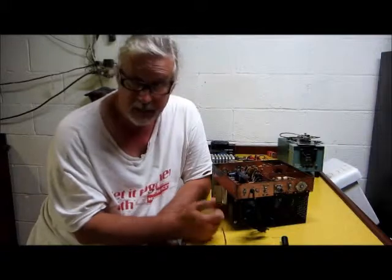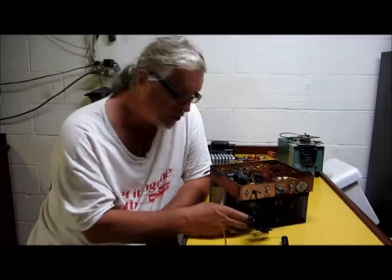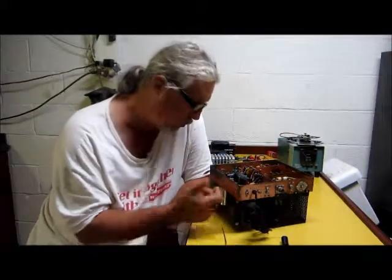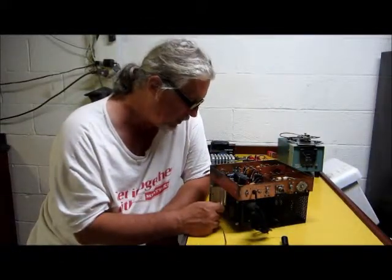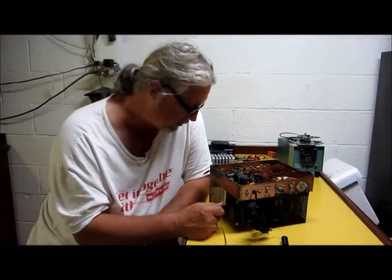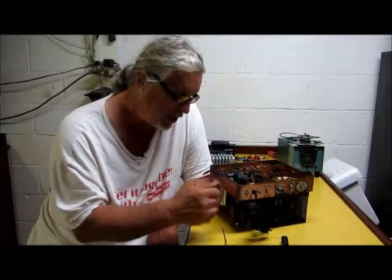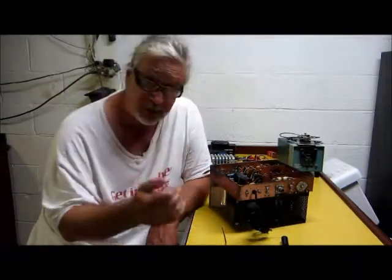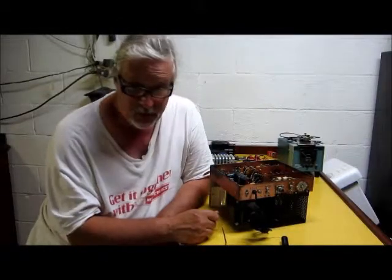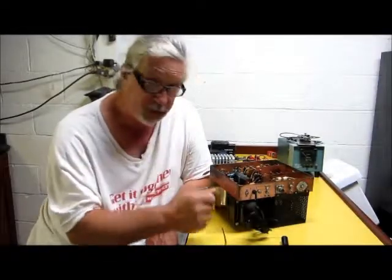Bringing it home and checking it out — pretty clean, pretty nice. One of the things you have to do is replace the electrolytic capacitors, of course, and the can capacitor. They all have to be replaced, because I'll show you how they've leaked out or are just plain bad. You don't want to use old capacitors because you put stress on the power supply, which puts stress on the transformer, and then basically you've got a junk unit.